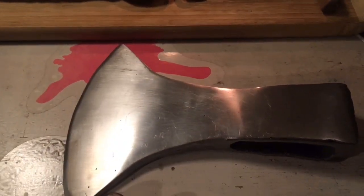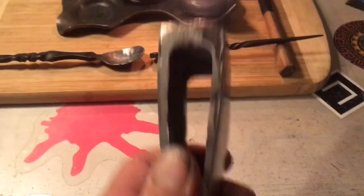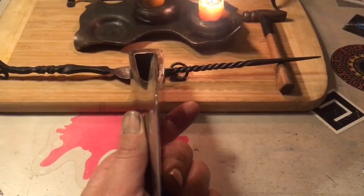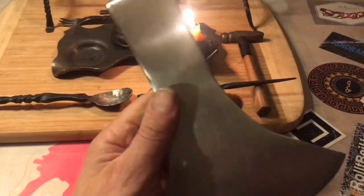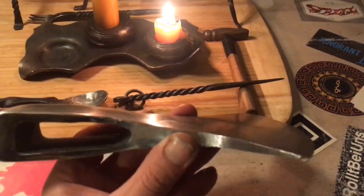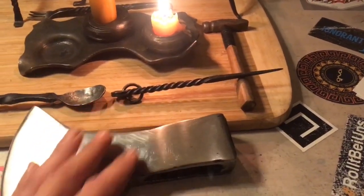That will be part 3. I'll also try to show how I make the handle for this thing. This axe head, which I restored on my own, will get put into use — I will split my wood with it.